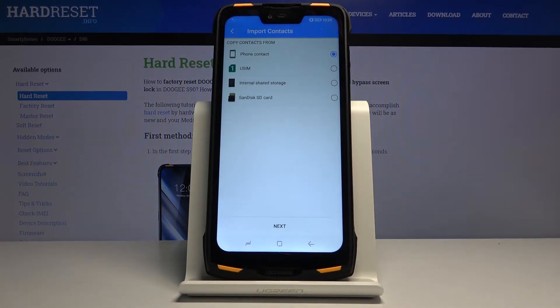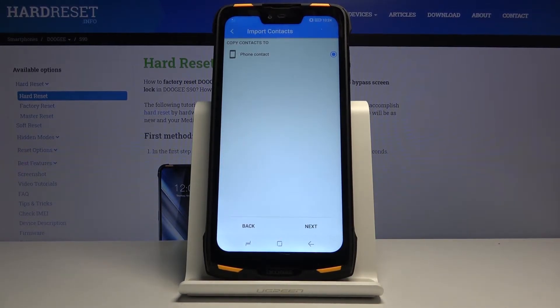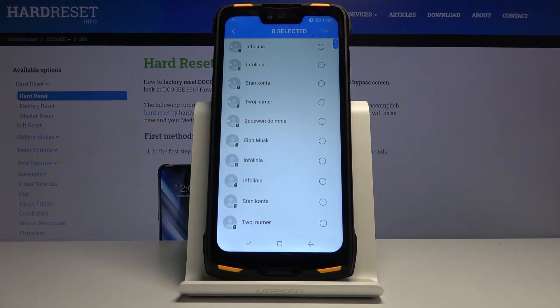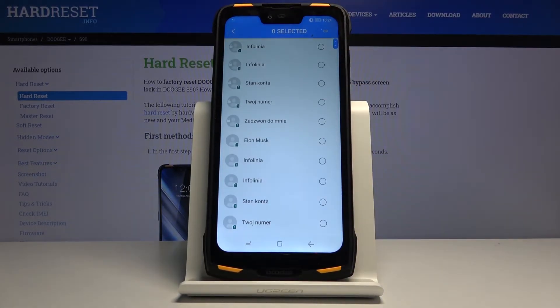Tap on import and choose from where. Our contacts are located on the SIM card, so that's what I'm going to select. Tap on next. We want to copy them to our phone. Next. And here we have a list of all the contacts that are located on the SIM card.